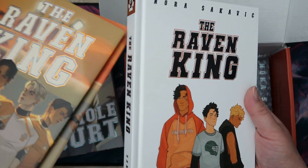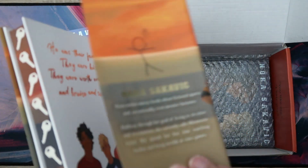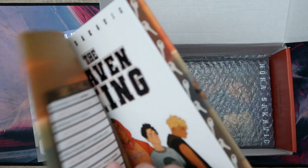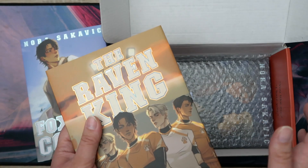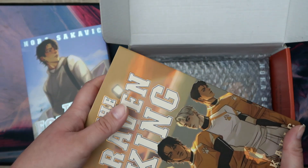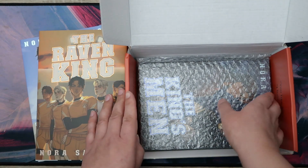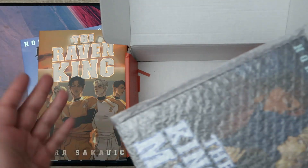I am not one for special editions — it's not something I've ever really cared about. I will buy my books secondhand whenever I can and I don't really care about this stuff. But this series is my favourite, and because it's self-published it made me want these more. Nora, get your bag. It's awesome that somebody who has self-published their books can get something this special made out of them.